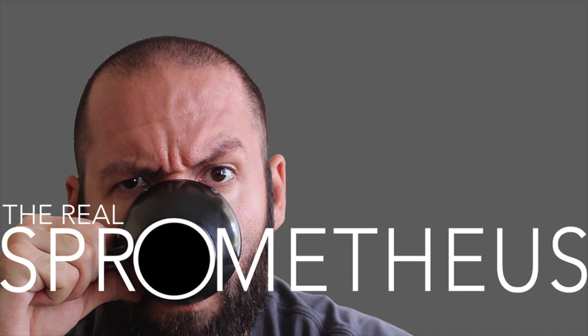Follow me on Instagram at Prometheus for content throughout the week, my blog at Prometheus.com, and as always, stay caffeinated.